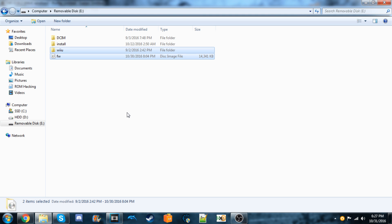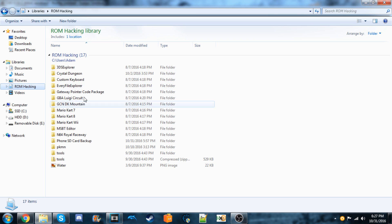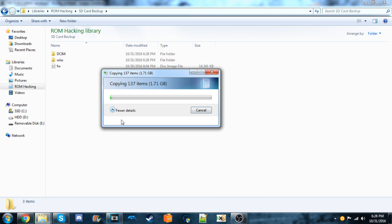Now we're going to make a backup of all of our SD card files. Select all the files and copy them. Go to a safe location on your computer — it doesn't matter where — then make a folder and call it 'SD card backup.' Go inside that folder and paste everything inside of it. We'll just wait for this to get done.